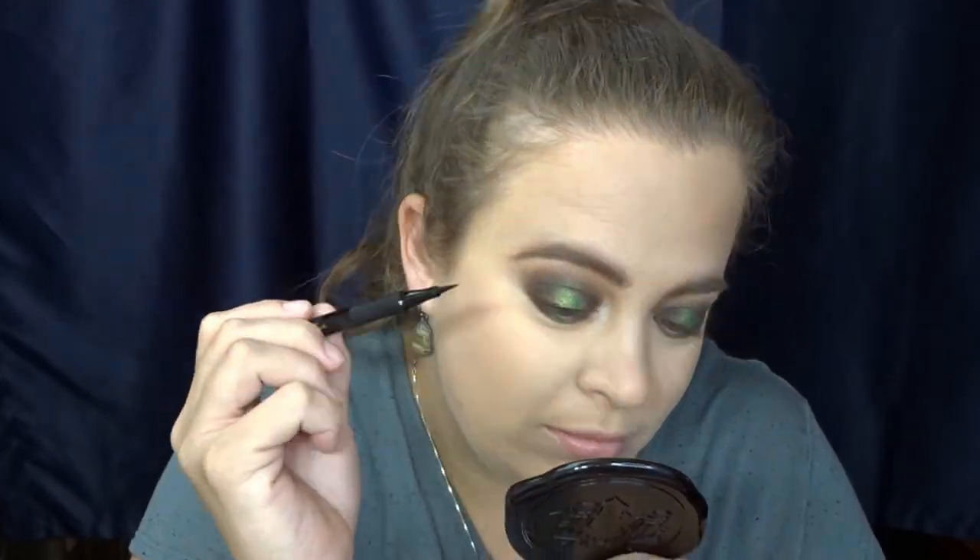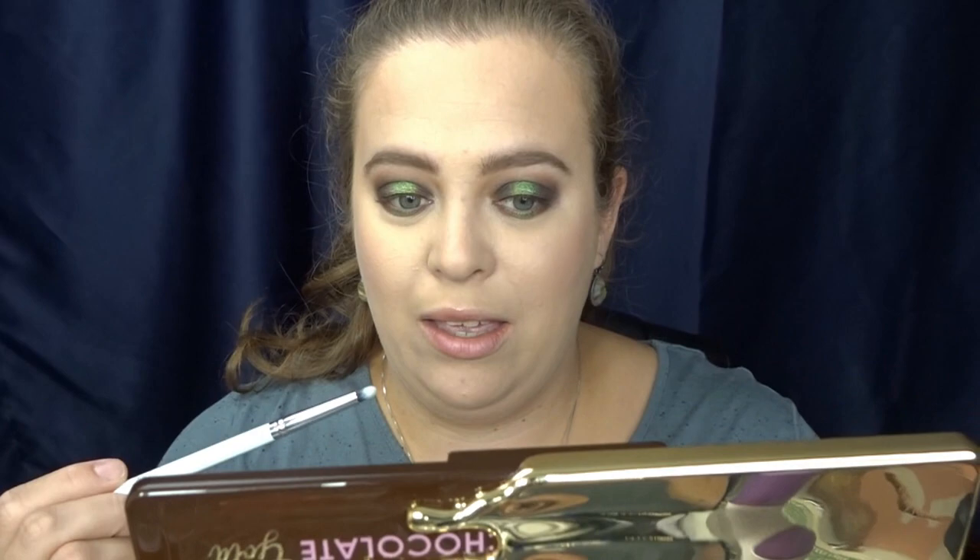This is what you should have so far — I'm really really liking this. I'm going to add some liner. Let's go in with the Tarte Precision Longwear Liner — I haven't tried this yet, it's brand new. This look definitely needs an inner corner color, so I'm going to take just the Chocolate Gold and put that directly in the inner corner.